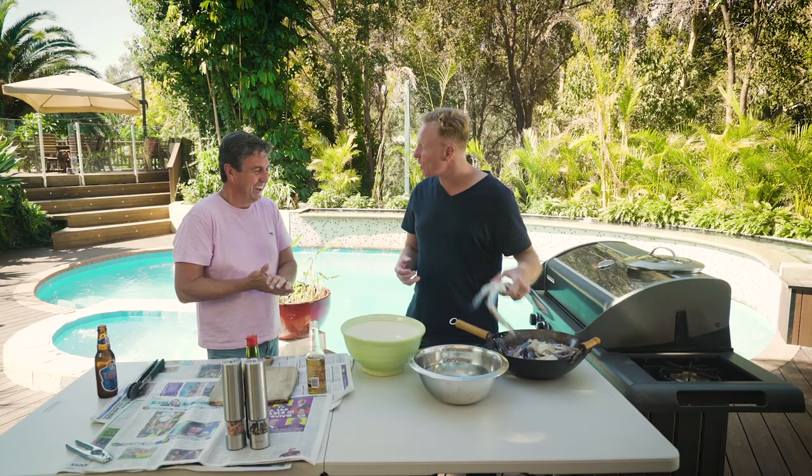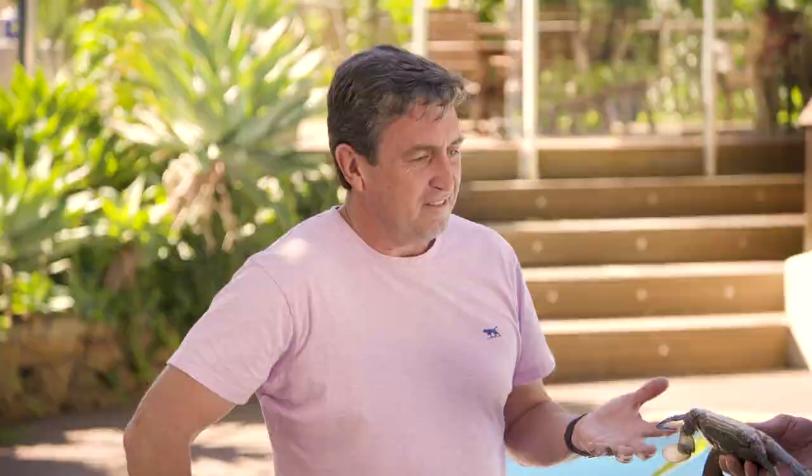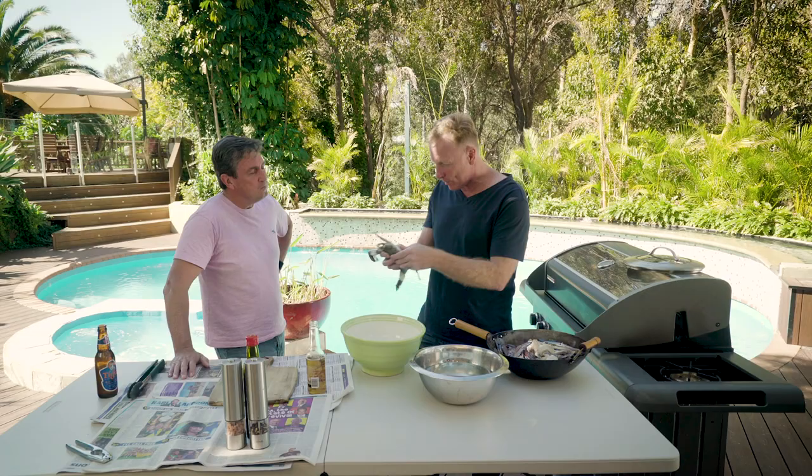All right, what have we got? I've got my favourite, my signature dish — blue manna crabs. What are you going to make? I'm going to make salt and pepper crab. It is so easy, you won't believe it.